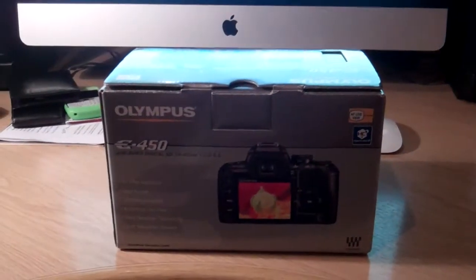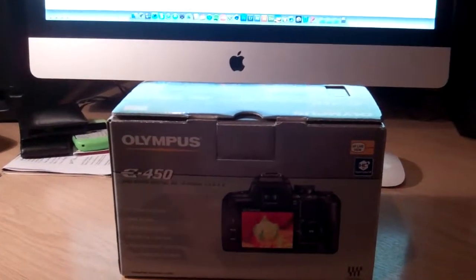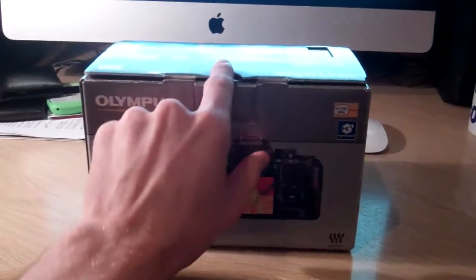Hello, person watching this. This is the camera that you will be receiving — I've packaged it exactly how I will be sending it to you when you buy it. So let's have a look so you can see how I've packaged it and what you'll be getting with it.